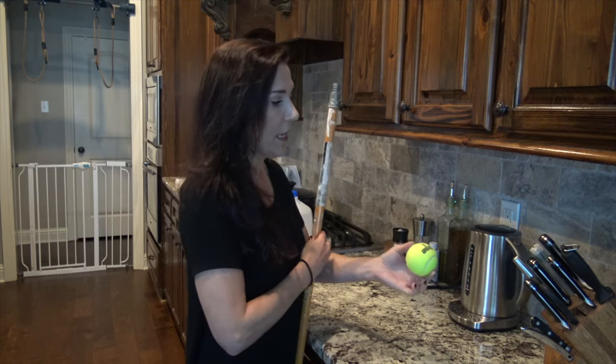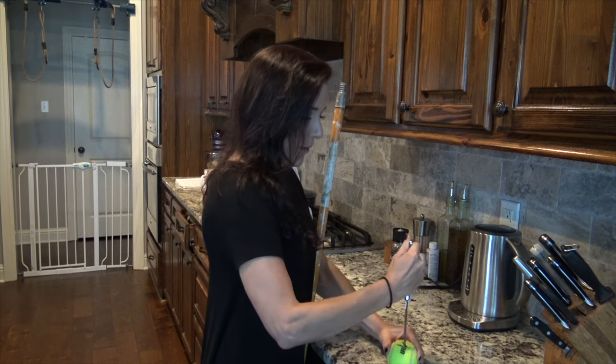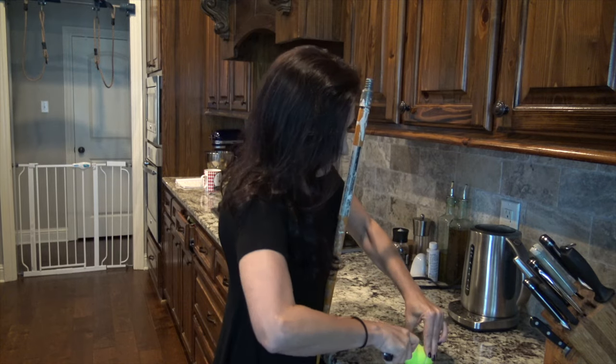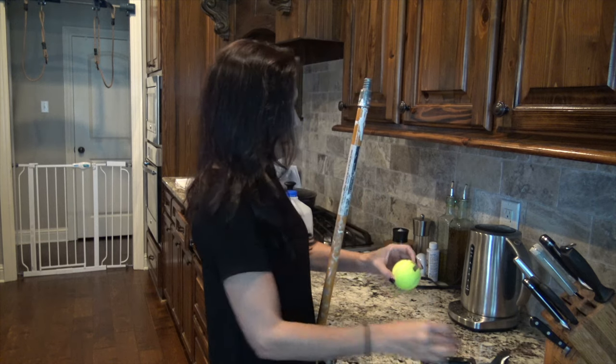You take a tennis ball and then you cut it in half — and you cut it in half with a better knife than this. Why do I need a serrated knife? Holy crap. Yeah, that's it — serrated knife it is.